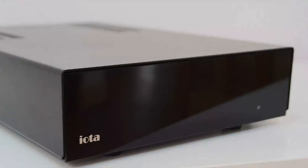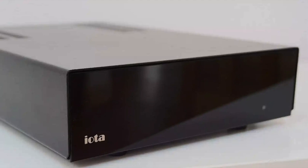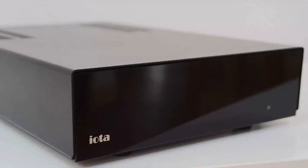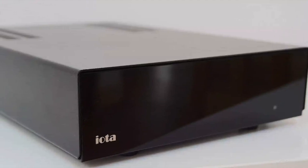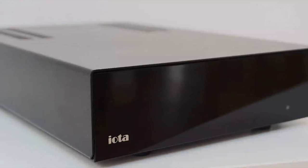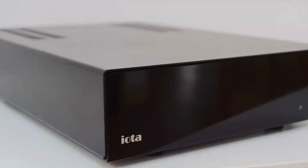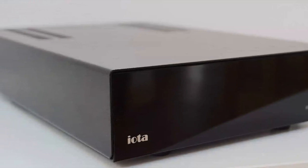Welcome to the closer look section for the IOTA Median Phono Amplifier. Apart from the balanced inputs and outputs, the ground connector, and power connector, there's not much to this particular design. That simplicity is generally a good thing, although there are hidden problems in terms of design.